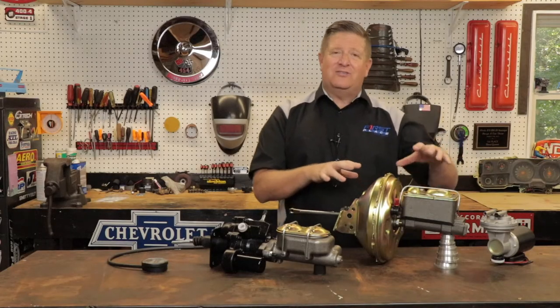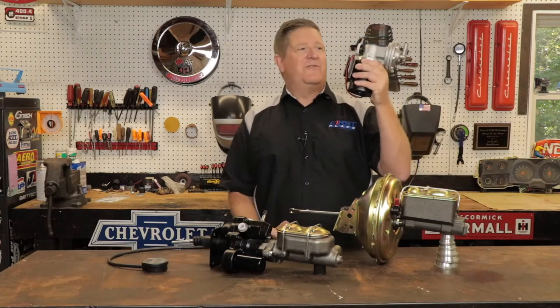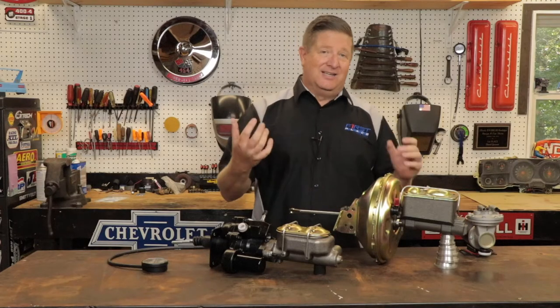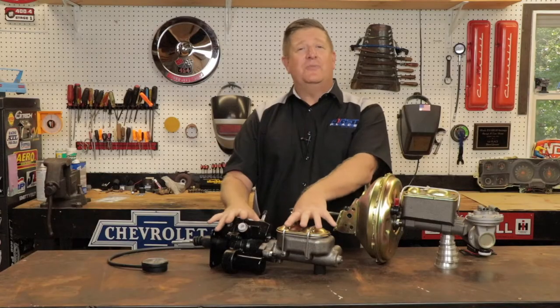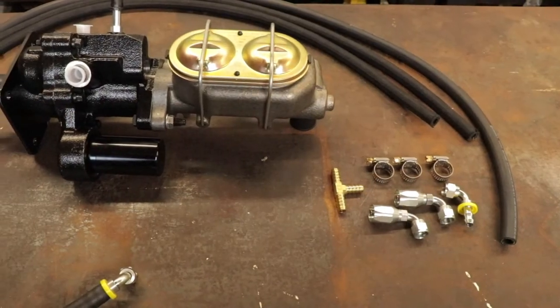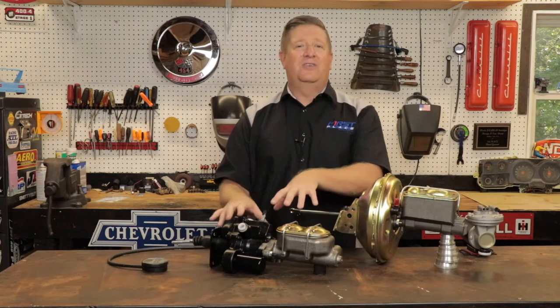For the vacuum assist type unit, if you don't have 14 inches or more of vacuum, you're typically going to have to plumb in some sort of a vacuum pump. This pump will make the vacuum that your engine doesn't, but these things tend to be a little noisy and it's just one more thing to mount under the hood. So if your engine is fairly aggressive, this power booster probably isn't the right one for you. With Hydro Boost, all you have to have is a power steering pump — that's what you need to power the unit. It plumbs in line between the pump and the actual power steering box, so if the car is running, this thing is making boost for you.